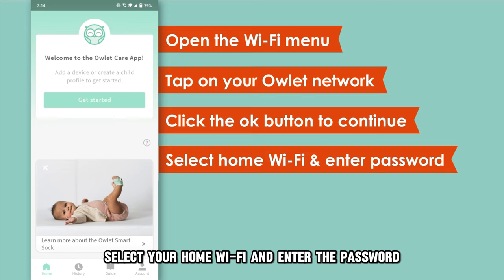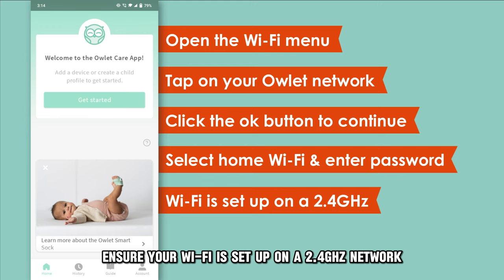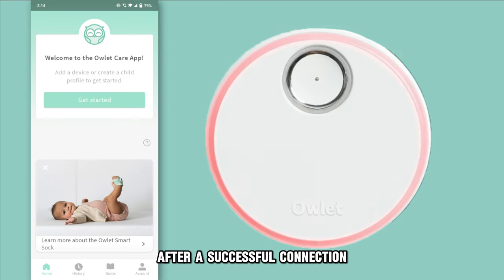Select your home Wi-Fi and enter the password. Ensure your Wi-Fi is set up on a 2.4 GHz network, since the Owlet is incompatible with a 5 GHz network. Confirm the Wi-Fi indicator on the base station lights up after a successful connection.